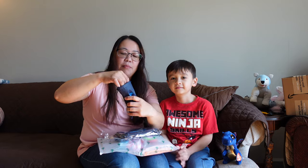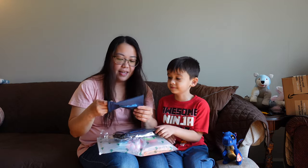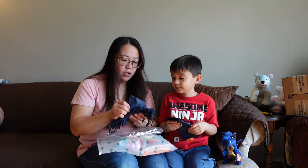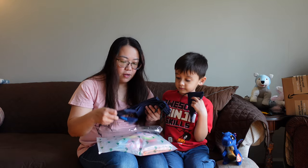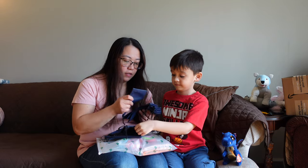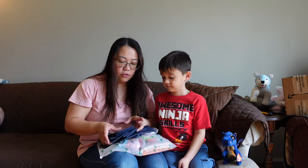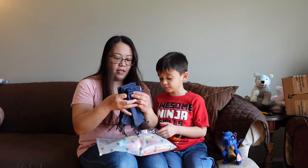So this is the bag — I believe these are for the sunglasses. You like it? It's good quality. Can I have this one? Sure! So how many pieces are there? One, two, three... let me count. One, two, three, four, five, six, seven, eight, nine, ten, eleven, twelve — so there are twelve bags.